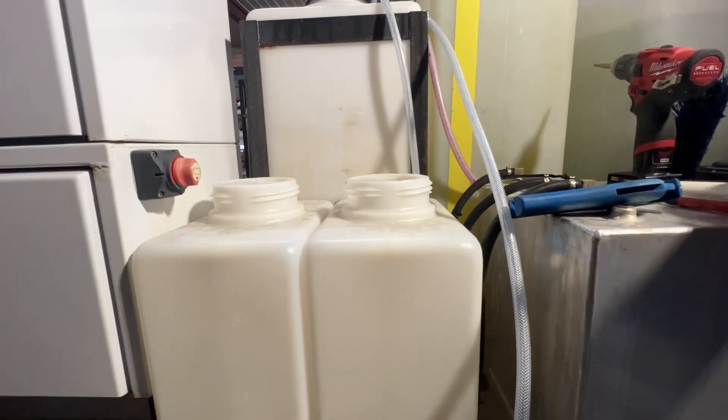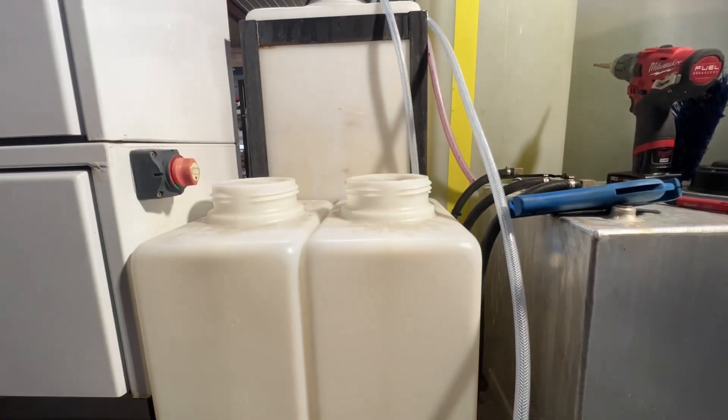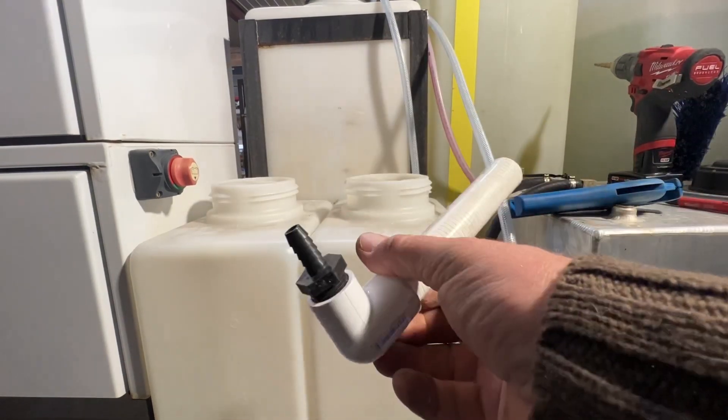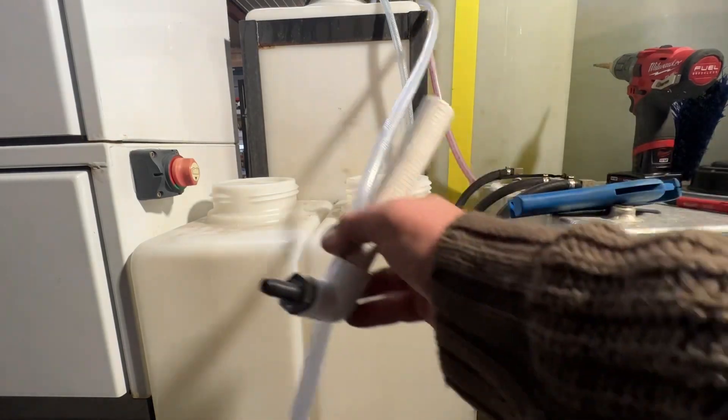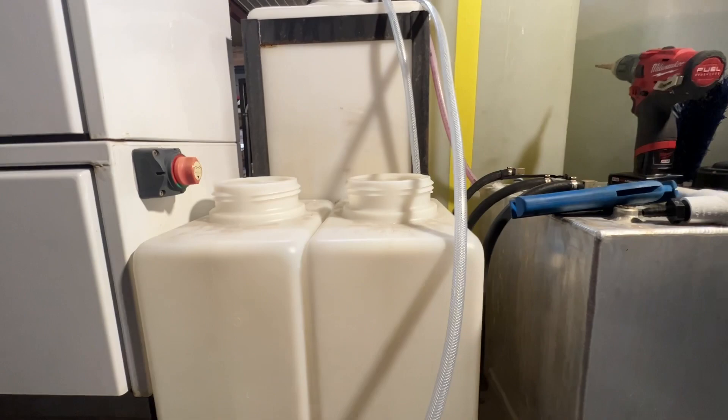This is the filter we make in house here. It's a little dirty, but this is the filter that we have. It's three-eighths tubing. I'm going to show you how we start.